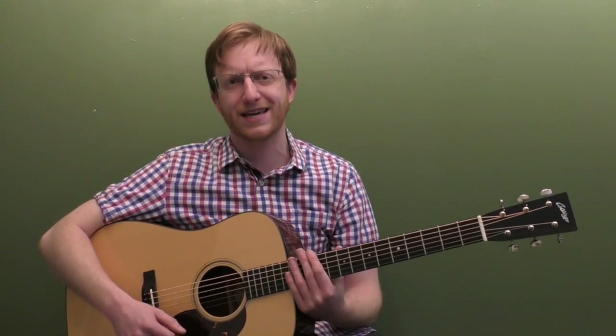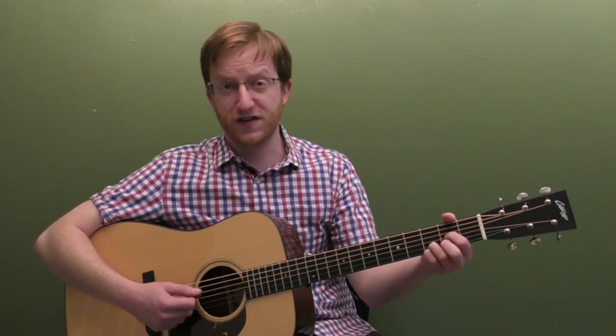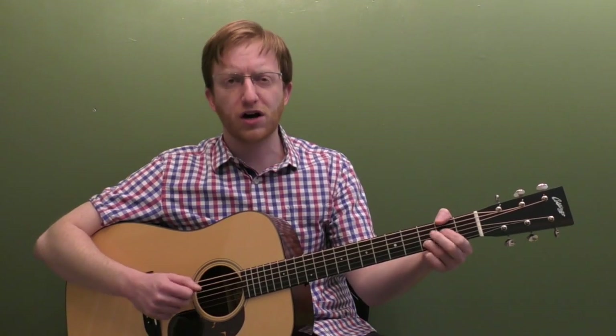We're going to add some up and down picking, add some slides, add some hammer-ons, kind of some basic bluegrass ornaments. I'm going to break down both solos note for note, and then show you a bunch of backup I would do for the song — how to do easy strumming through the chords, how to do some easy bass walks, some G runs, that kind of thing, we'll break that down as well.